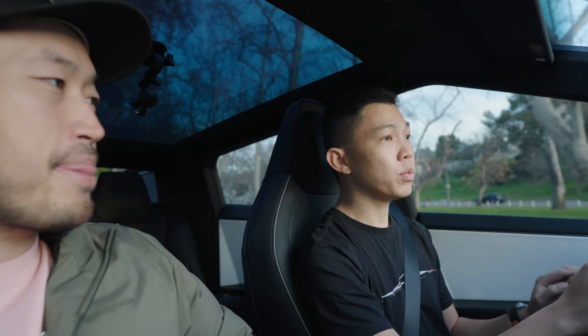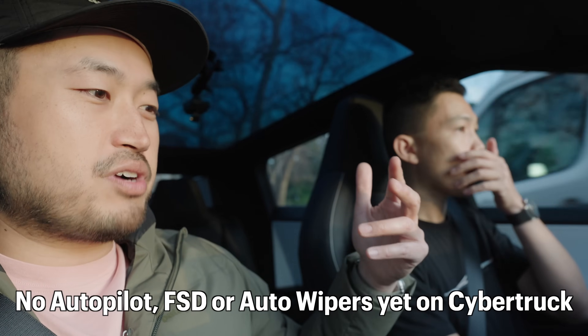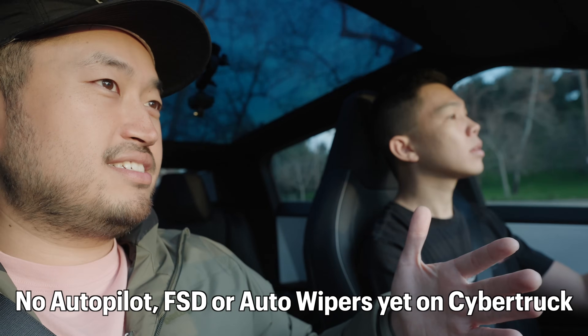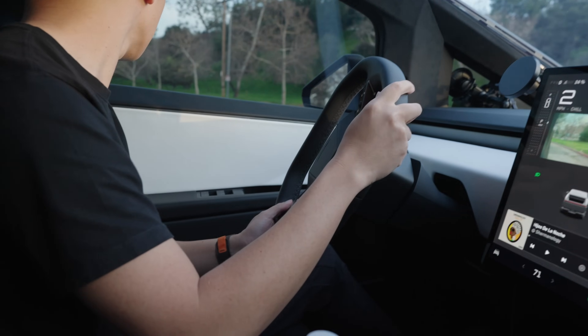I would say this truck is 30 percent more comfortable than the X. Now, one thing a lot of people may be surprised with is that we still do not yet have autopilot and full self-driving on the Cybertruck. There's no autopilot, no full self-driving, no auto wipers for the windshield, and on top of that no park assist. Just trying to get used to how wide this car is, and the turn signals are here - there's no stalks.